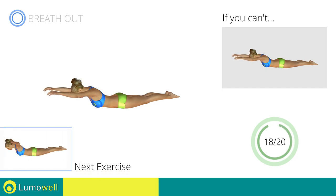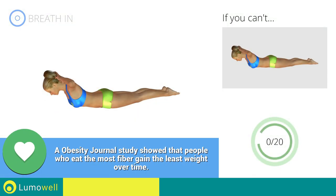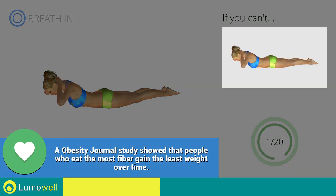Next exercise: posture exercises for a shoulder plus lower back. Go! If you cannot do it, try the exercise while resting your legs on the floor.